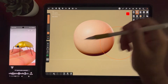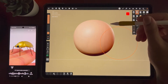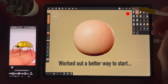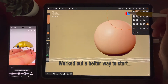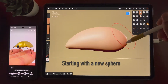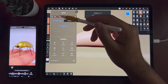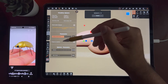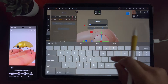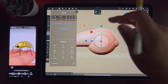It looks like it's in three sections. What's the best way to do this? There's probably an easier way. Let me just try something else real quick that might actually be easier — the golden beetle.